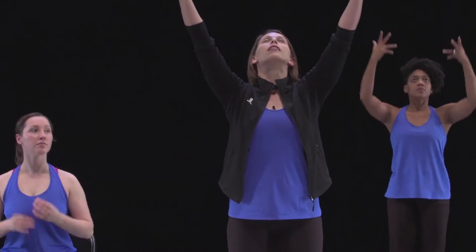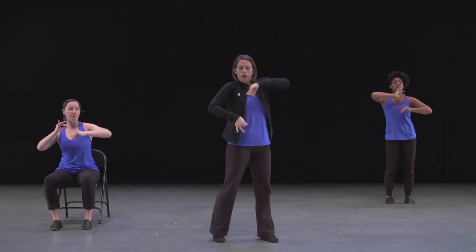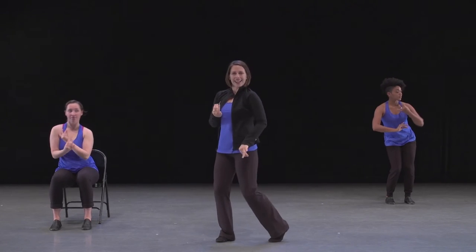From up here, draw down: one, two, three, four. Explore — five, six, seven and eight.